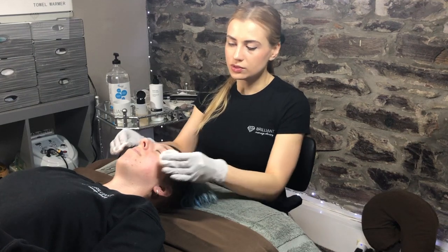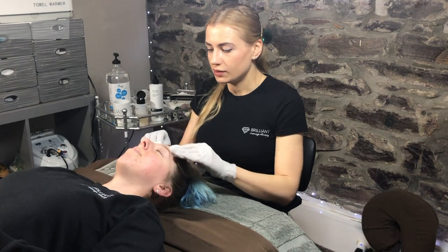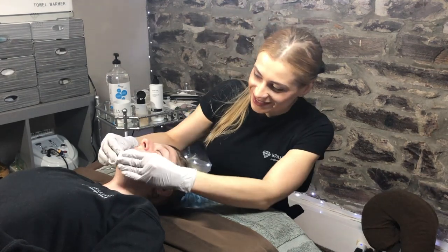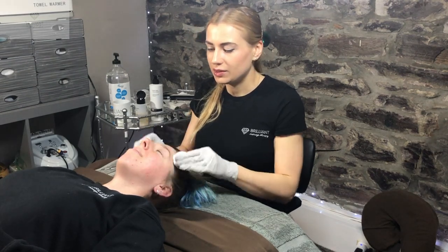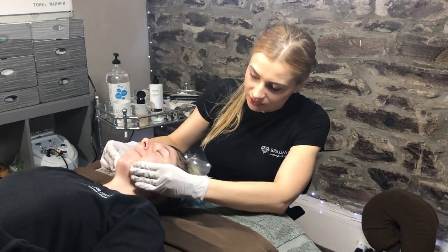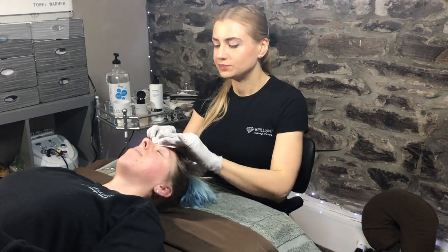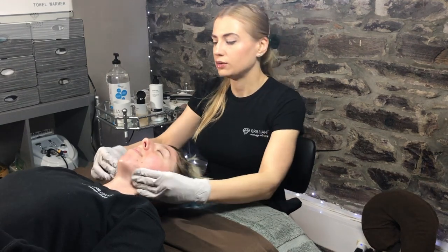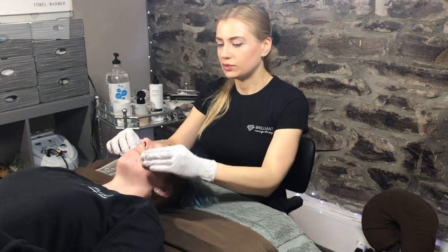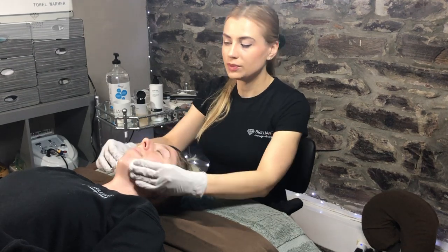Especially older clients tend to get that. Stacy's a young client so she doesn't have a lot of it, but everyone has a tiny bit that can be removed. And it's not just for hair — it's also for getting that glowy look, and makeup comes on really easy for those people who wear makeup after dermaplaning.